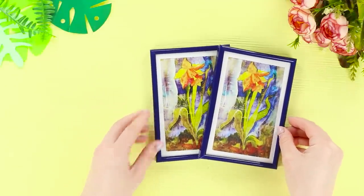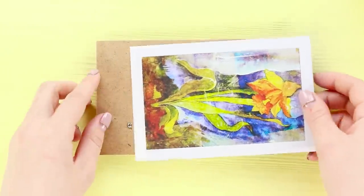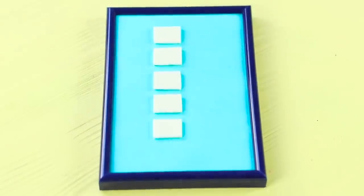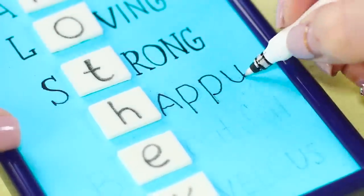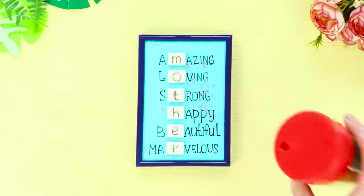This time you need two photo frames, colored paper, and foam paper. Disassemble the frame and insert a piece of colored paper into it. Fasten squares of white foam paper. Write the word 'Mom' and choose good adjectives corresponding to each letter, then write them with a capillary pen. Pour hearts inside the frame.